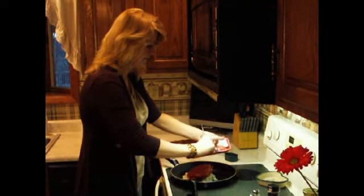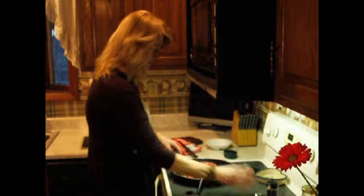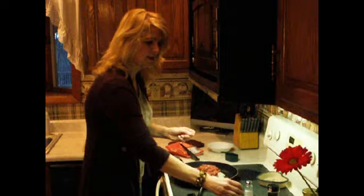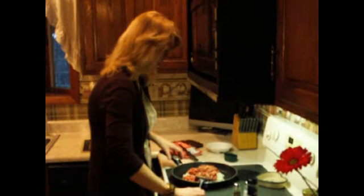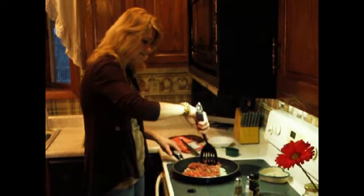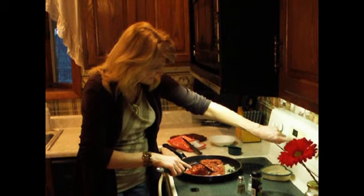You could use ground turkey. I'm going to season this with just a pinch of salt and a little bit of pepper, a little dash of garlic powder — optional. I like to stir this around a good bit, get the meat diced up in nice small chunks, and it needs to go about eight minutes on medium-high.